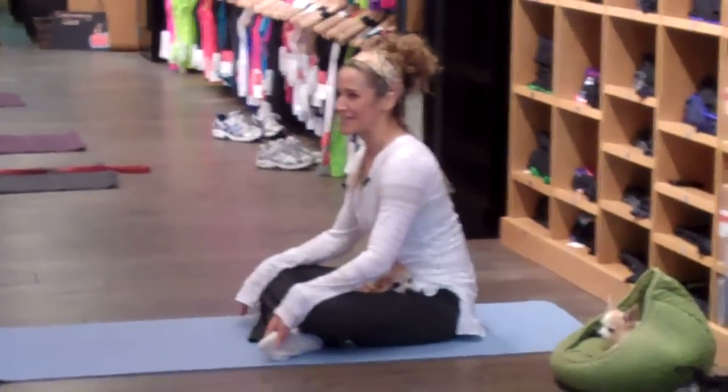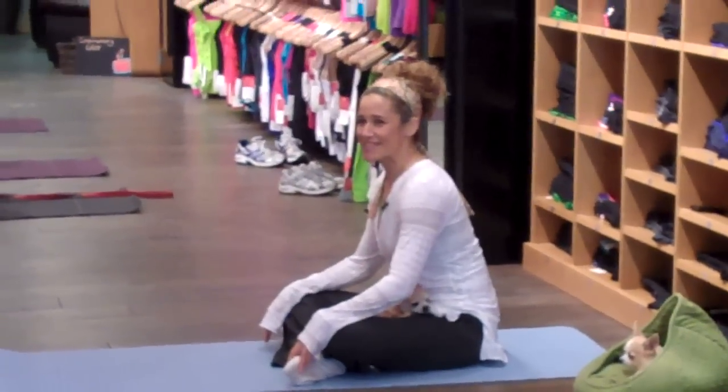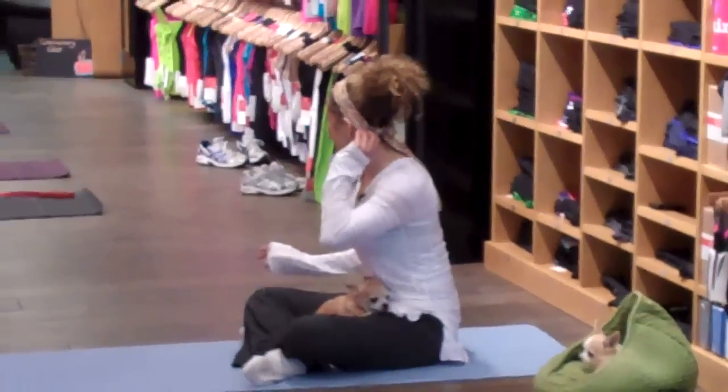What everyone wants is to just make themselves comfortable. Sometimes it takes a couple minutes to have the dog start to chill out a little bit.